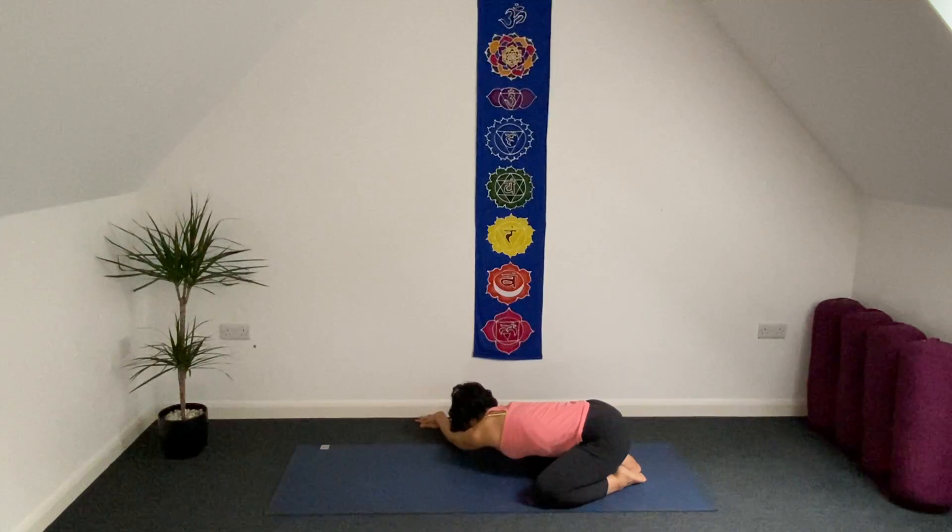So inhale. As exhale, try to press down a little bit more on your left side of your under armpit and open up the left side of your lung with your breath. One more inhale. As exhale, close to the mat.